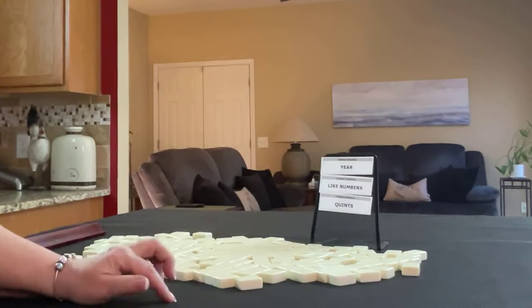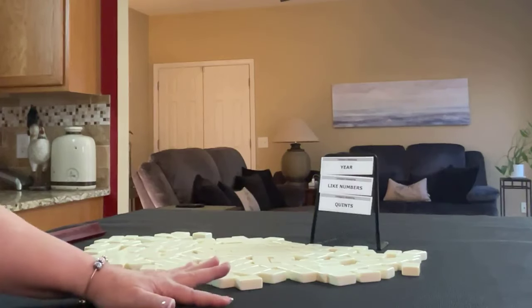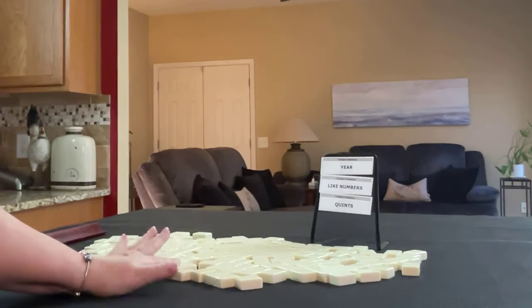We're going to alternate between dealer and non-dealer, so we'll get 14 tiles, then 13, then 14, and I'll create a mock Charleston with no jokers for each one. Let's go.